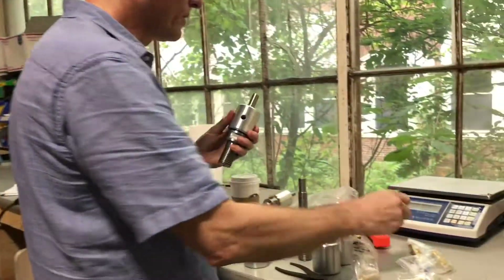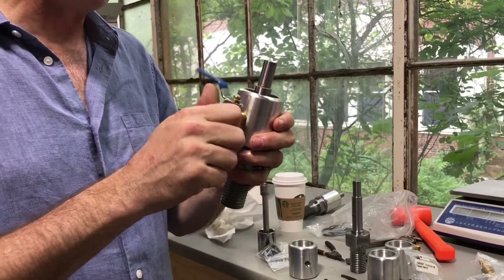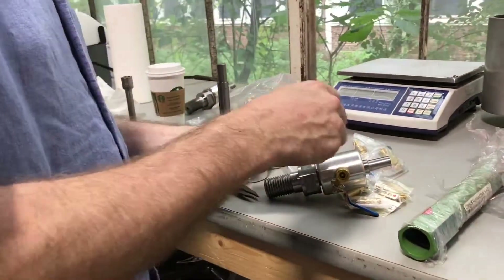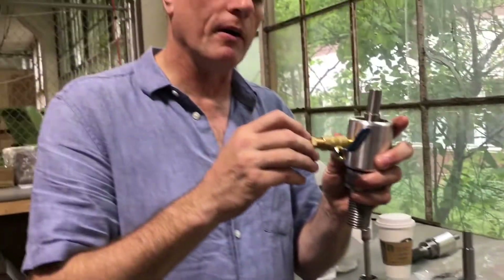This rotating unit mounts in a drill press. It comes with a ball valve on the side so you can regulate the intake of coolant, and it also comes with one of these little brass knurled fittings. So if you use an Ever Clean style pump — like one of our Ever Clean pumps or the freestanding pump on your drill press — you've got a rotating union.